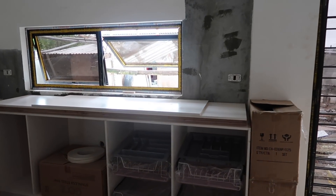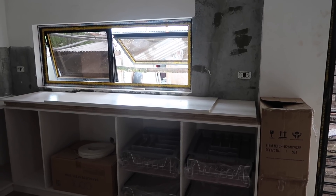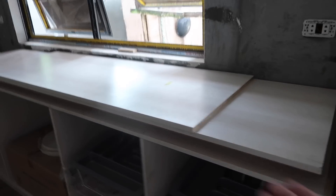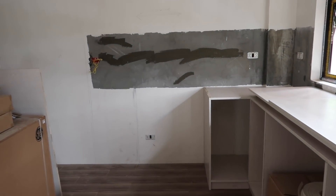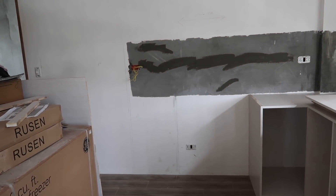Looks like he has everything already cut for the next section, so I'm curious to see the rest of this get put together. These pieces he has cut are a little long because they're just going to be little tiny pieces he puts in. Our stove is going to take up quite a bit of room, and then our big old monster refrigerator.